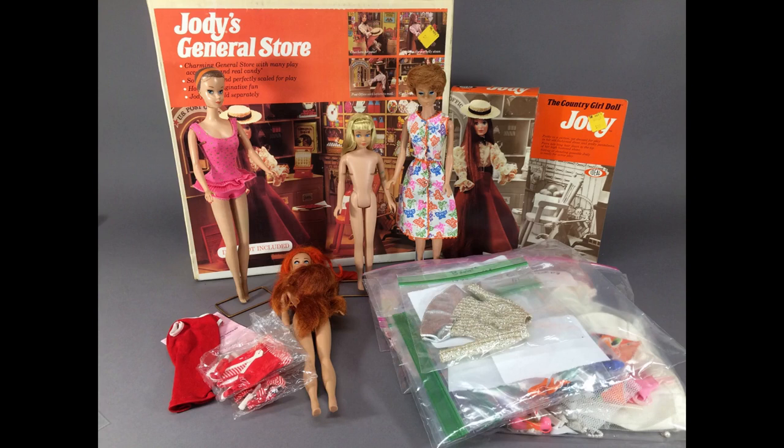Hi and welcome to Vintage Doll Collector. Today I want to share with you some vintage doll stuff I got recently, made by Mattel, Ideal, American Character, and Elite Creations.